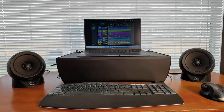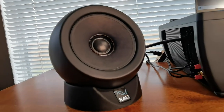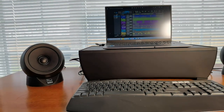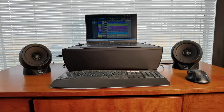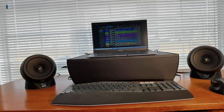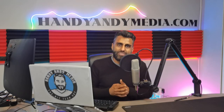We're looking at the Kali Audio IN-UNF ultra near field studio monitors, and what makes this different from anything else is the fact that it's ultra near field. What that means is that you can mix music in a really tight setup, just a desktop setup like I have over here. So let's go ahead and get right into this review.